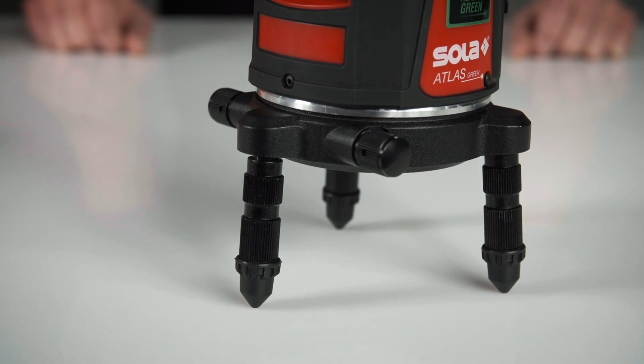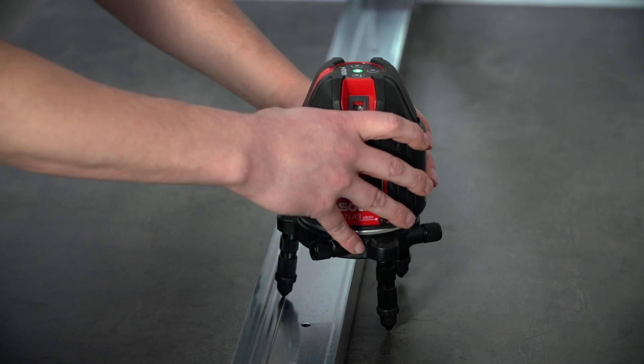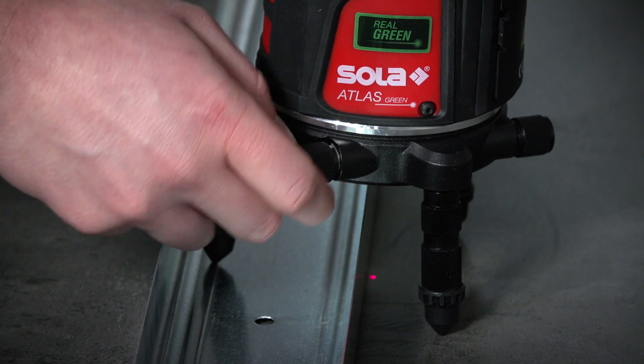The Atlas stands securely due to the sturdy tripod. With its 52 mm high removable feet, the laser can be flexibly positioned — for example, over drywall tracks. Through fine adjustments, the laser beams can be perfectly aligned.